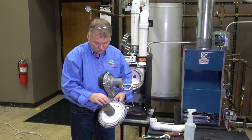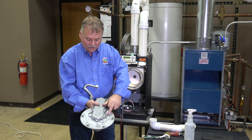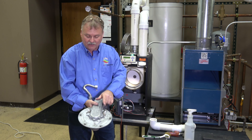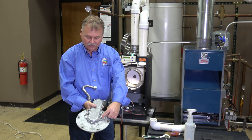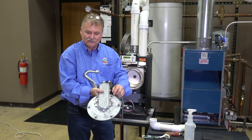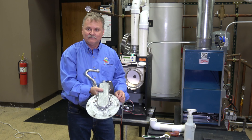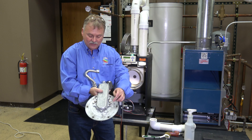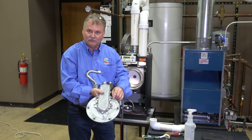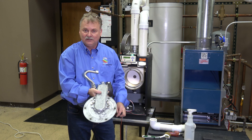That's your flame rectification probe and that's your spark igniter. Pull them out, clean them up, put them back in. If you ever forget which one goes where, always look for the sight glass — sight glass, spark igniter. Why would they be next to each other? Because what do I want to do with the sight glass? I want to see the spark. So that means the spark igniter should be next to the sight glass — no mixing them up. Will they work the other way? Sure, but you'll never see the spark.